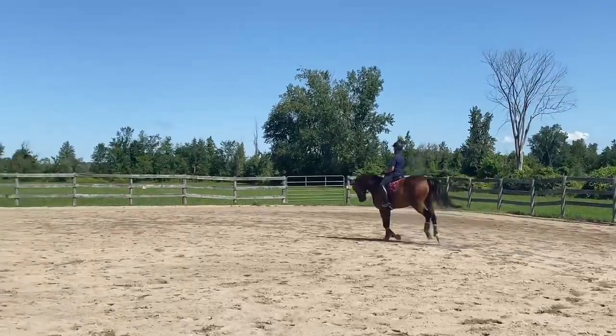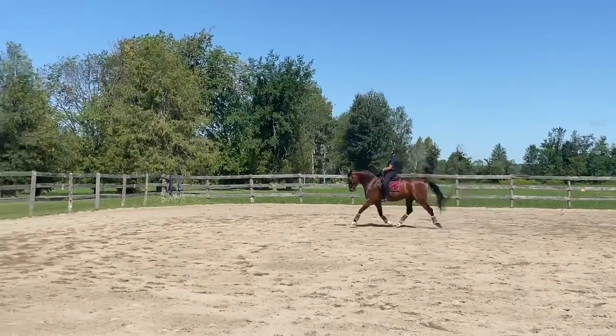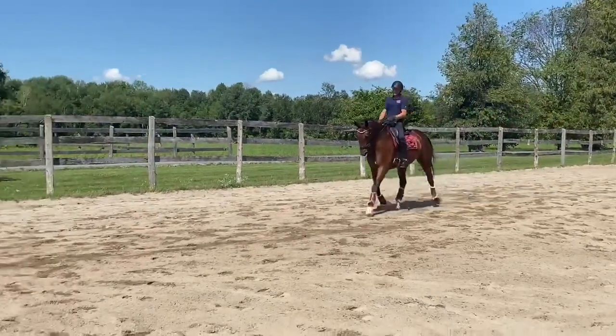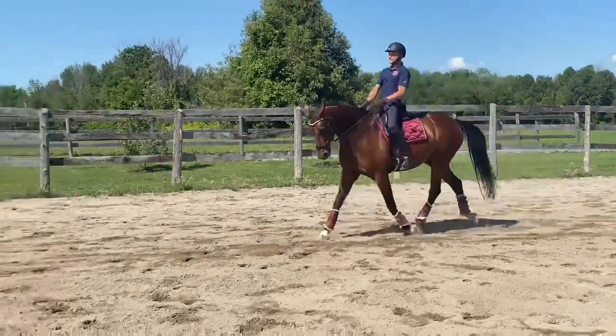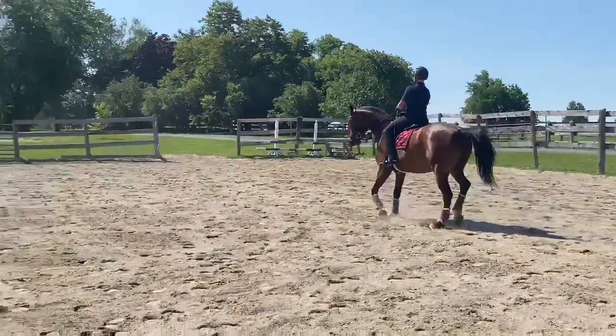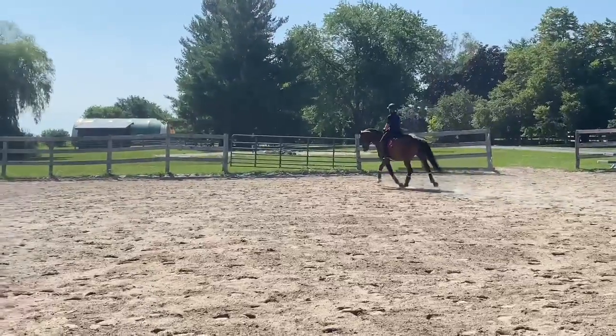Tiny bit straighter through your right rein. Now he wants the counter canter. Push him over — almost have to think pushing his haunches out. Good. And then a small half pass. Good. And shoulder in. Good. That's exactly it. Now we're going to change rein.